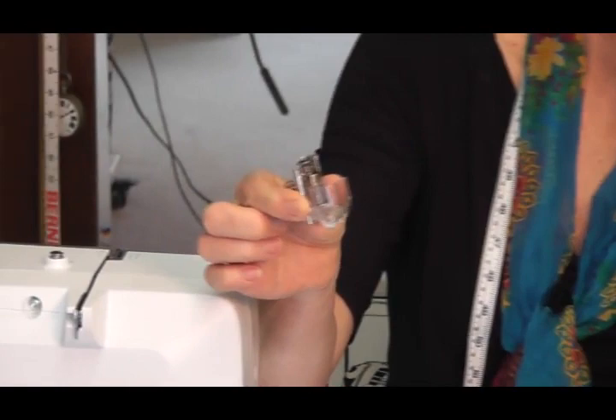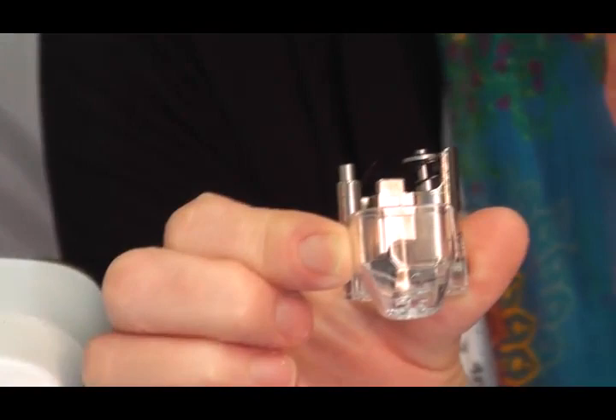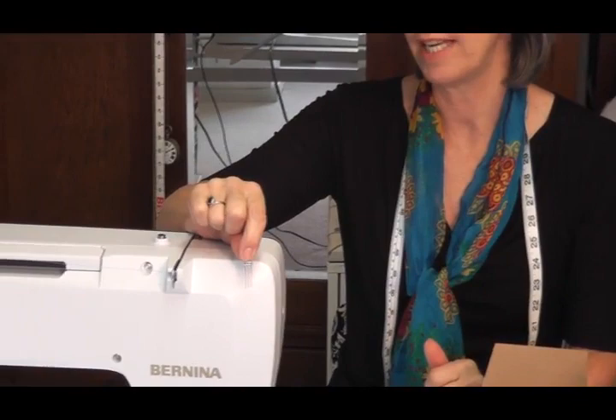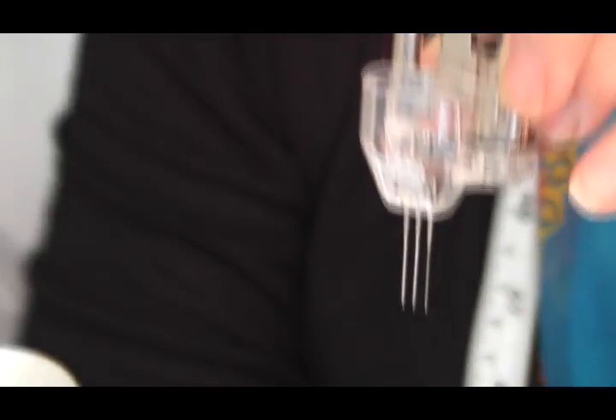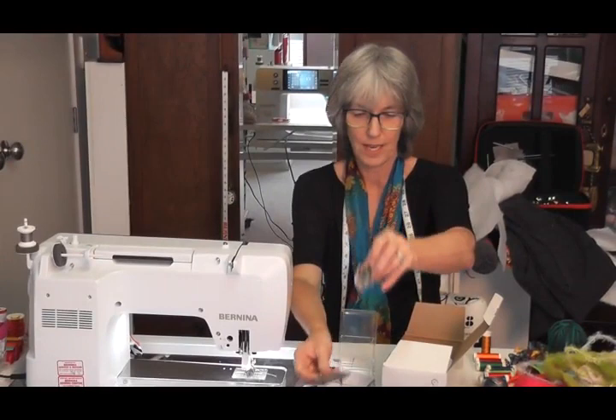This is what the foot looks like — it's an interesting looking foot. This guard around here is to protect your fingers because it has three barbed needles all together that will go in and come down through the bottom. When the plate is on they will punch through the plate, and they'll punch perfectly evenly because we've got the right plate, the right needle, and the right foot.